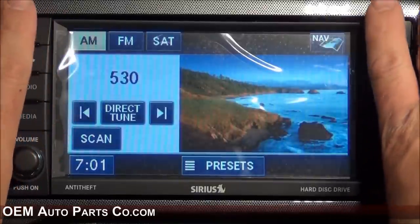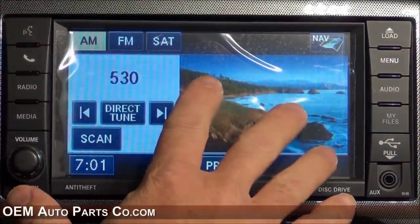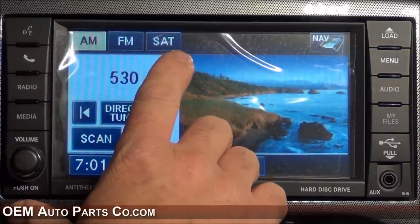Now that we've snapped the bezel back in place, let's take a look at some of the features of the RHB radio. When you first turn it on, your home screen will show AM, FM, and satellite radio.